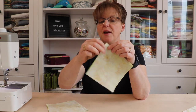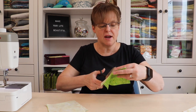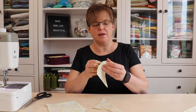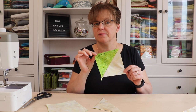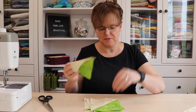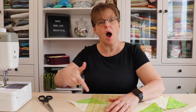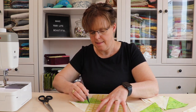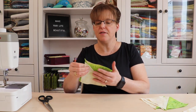Now that stitching is done on both sides of the line, cut these apart on the line — you can use a rotary cutter or scissors, it doesn't matter. Go to the ironing board and press them open, and you can see we've made half square triangles. Once the half square triangles are made, take one and mark a diagonal line on the back of it. This diagonal line goes the opposite way of the previous diagonal line.